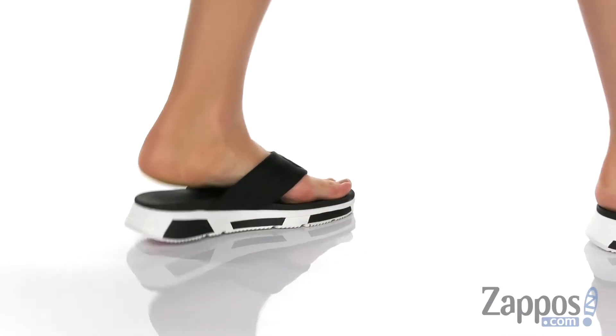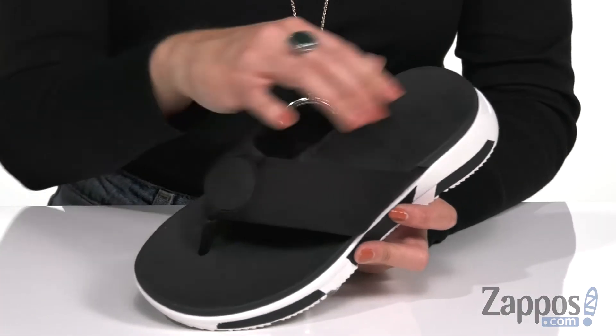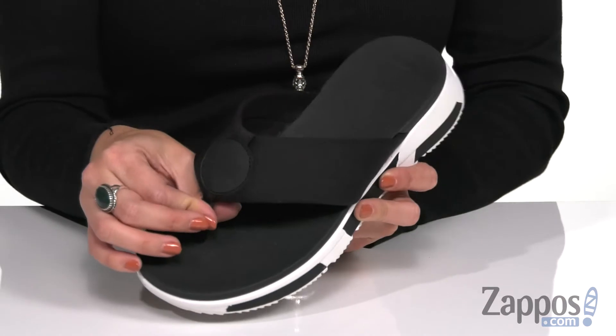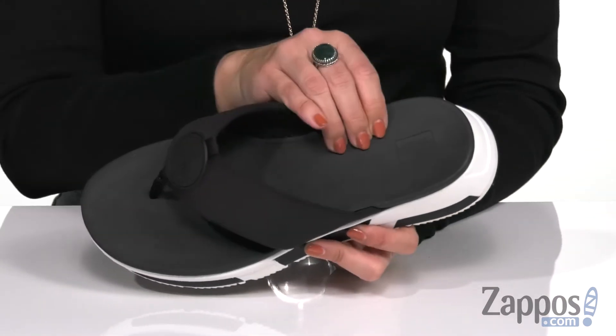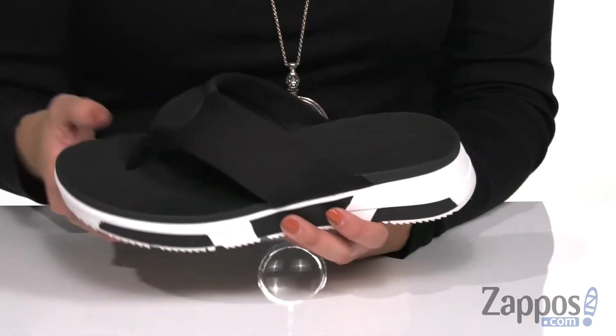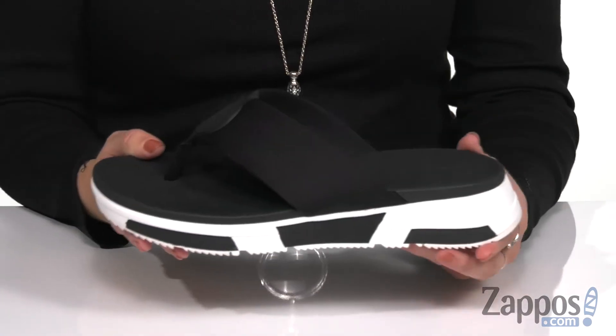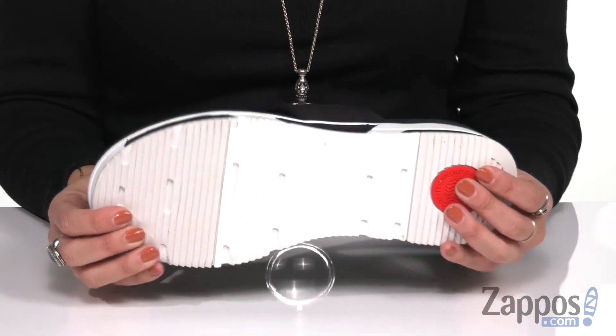These sporty style sandals are made with neoprene upper, so it's kind of padded, really smooth. It's got the thong style silhouette and has a comfy toe post. Easy to slip on with some light cushioning in the footbed and a little bit of contour feel too. It's shock absorbing with the triple-density EVA midsole. It's also got that micro wobble board technology all on top of a man-made outsole.